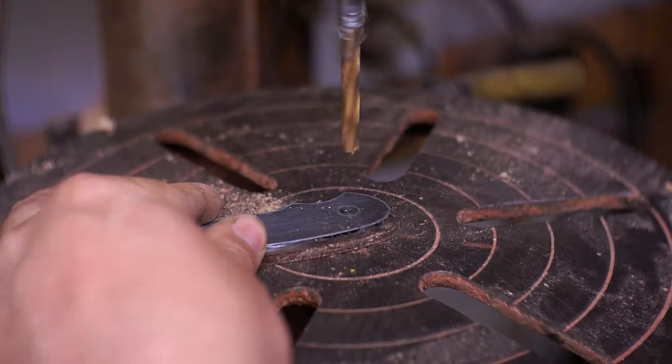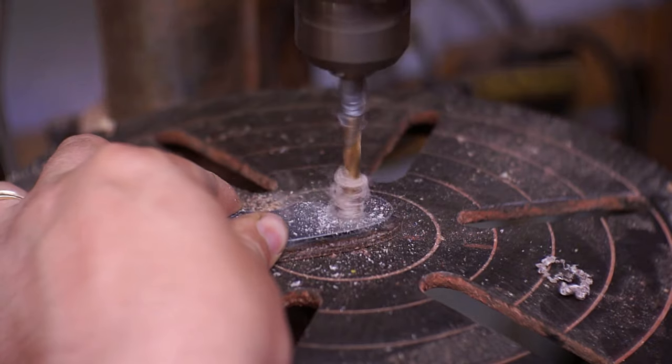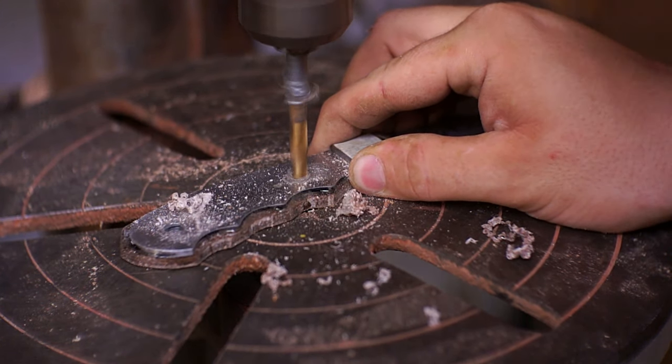Don't do this how I did it — put this thing in a vise. This thing could have caught and come around and got my hand. I came back in and drilled out the pins on the drill press.